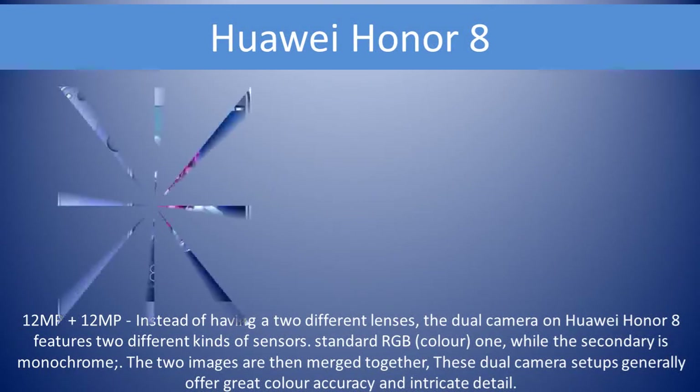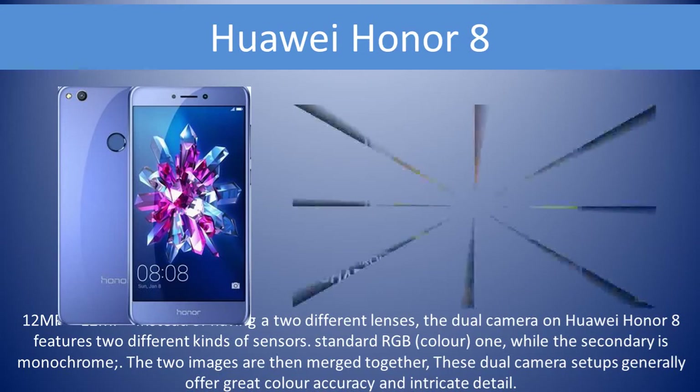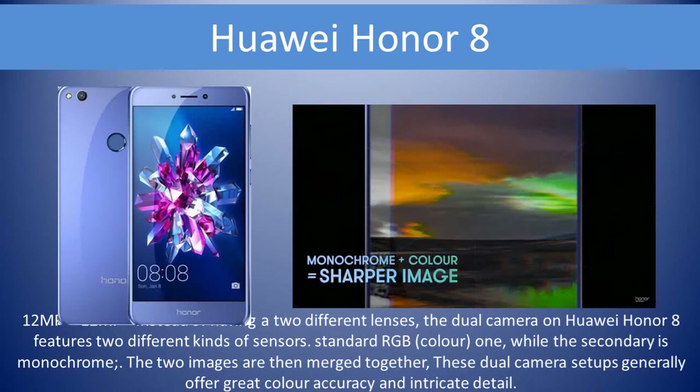Huawei Honor 8 has a 12MP plus 12MP dual camera setup. The dual cameras on the Honor 8 feature two different kinds of sensors. The primary sensor is a standard RGB color sensor, while the secondary is monochrome, meaning it can only shoot in black and white.